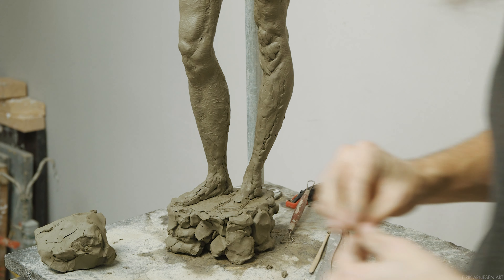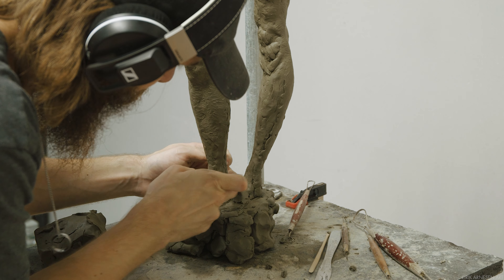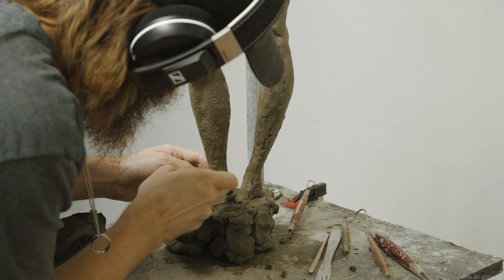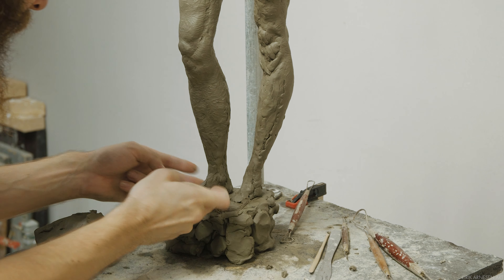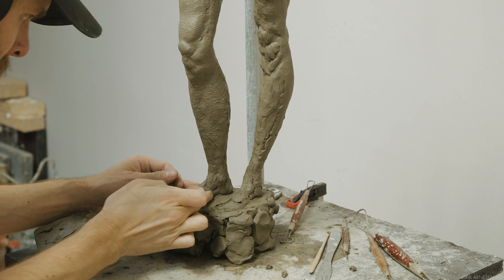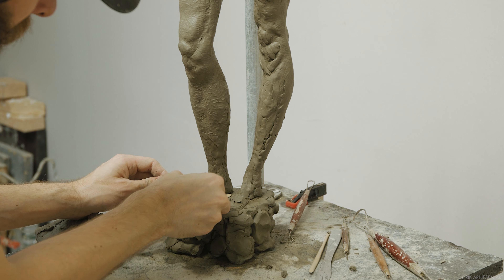I don't have a model in front of me, but if you do, you can try to observe the foot from ground level — close to the ground — and from above as well. I do suggest, while sculpting the feet once the dimensions are established, that you get down to ground level and observe the feet properly.